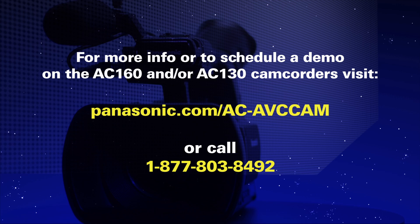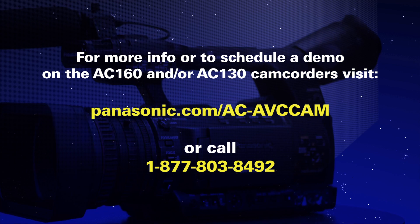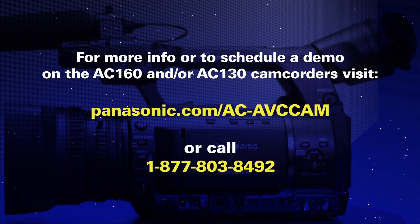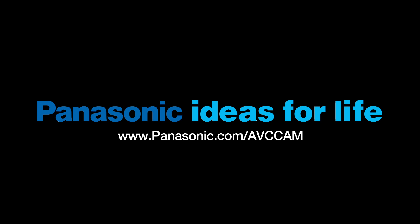Pretty cool. Look for this. I'll see you next time.